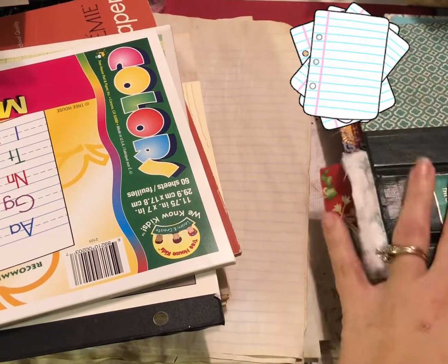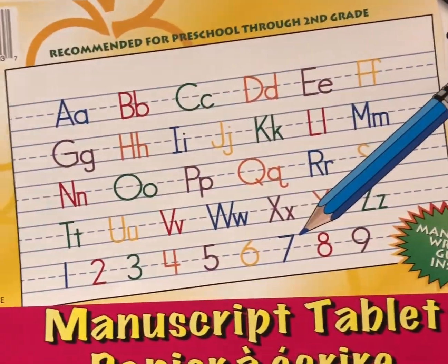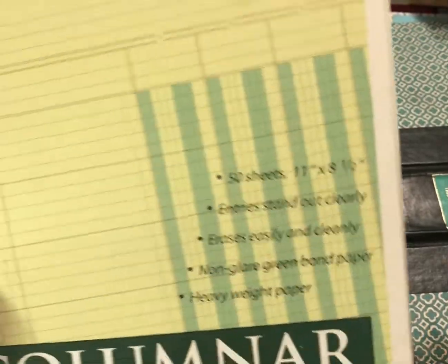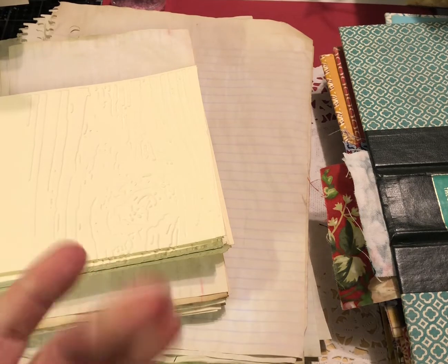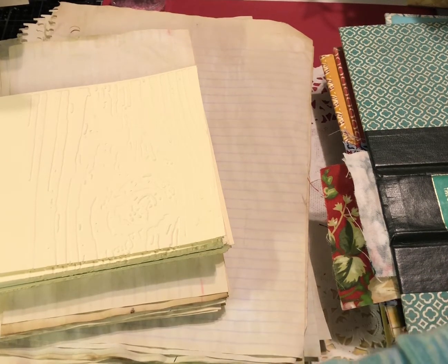At this point in the process we need to talk about some of the paper products going into the journals. I like to use manuscript tablets — the kindergarten writing paper — which always add fun interest. I also use ledger paper, which I got at a thrift store for 99 cents. The manuscript tablet I got at Dollar Tree. You can also use tracing paper, watercolor papers, mixed-media papers, doilies, wrapping paper, and scrapbook paper.